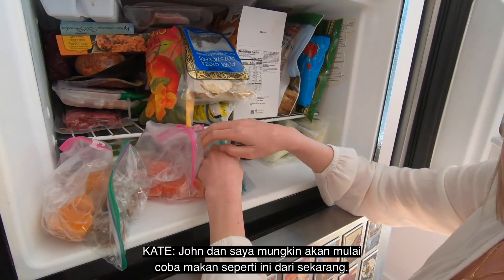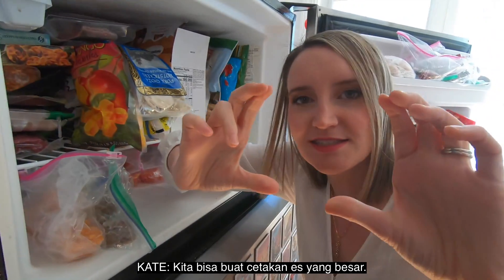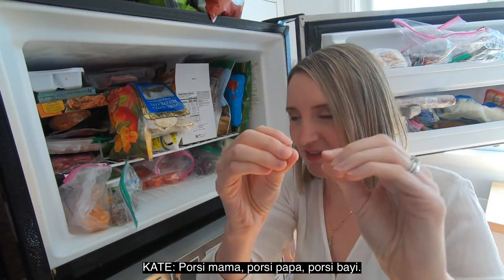Oh, tadaaa! John and I might try to eat like this from now on — we'll just make giant ice cubes for ourselves. It'll be like one for you, mama size, papa size, Tay size.